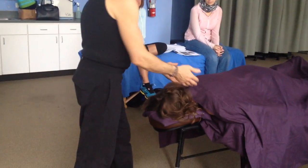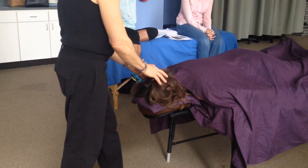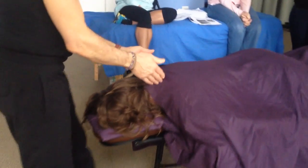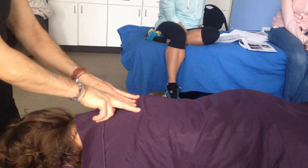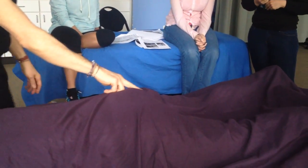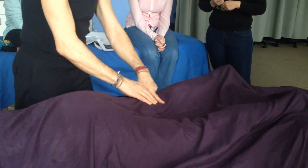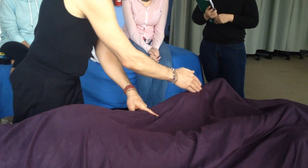We're going to start working the bladder meridian. They're bilateral, so we're going to work one side and then the other. This particular meridian is the longest meridian in the body. It starts on the front of the face and runs on either side of the spine in two parallel lines, then through the sacrum, through the gluteals, through the hamstrings, right through the back of the knee in the popliteal crease, through the center of the gastrocs, and off the side of the foot.